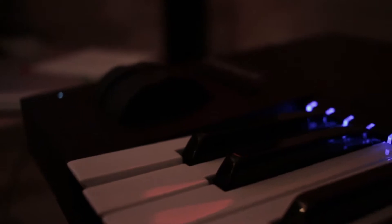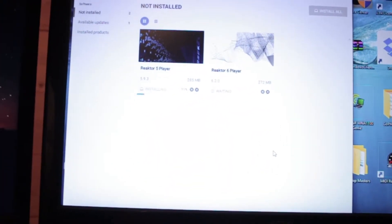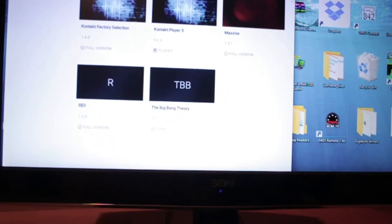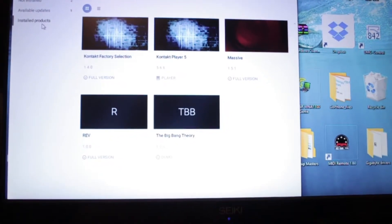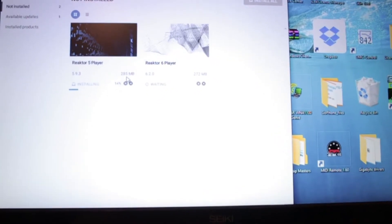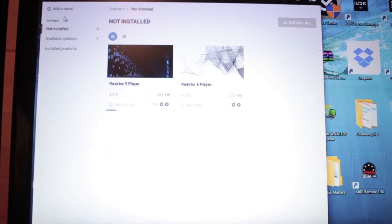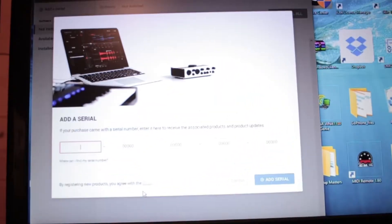Alright, so one little thing I noticed — kind of a bummer — this key is higher than all the other ones, so I've got to call them to see if they can figure that out. I'll put my product registration in. Supposedly this is kind of neat — it shows you what Kontakt products you already have when I installed this new Native Access, and then updates and not installed. The only thing that's kind of weird is I'm supposed to get Native Instruments Select, so I'm not really sure — I already added a serial and it wasn't taking me back to this.